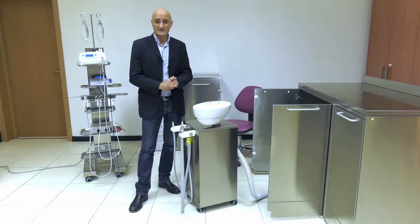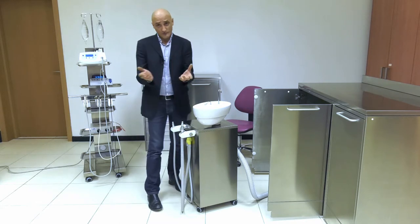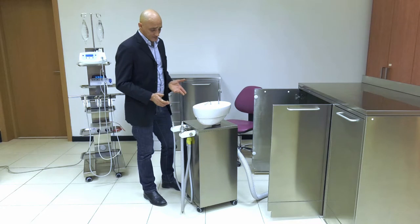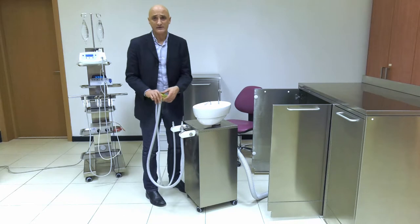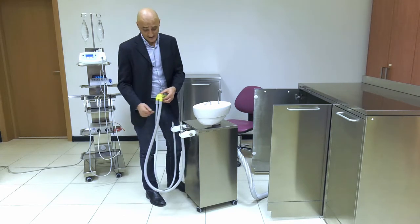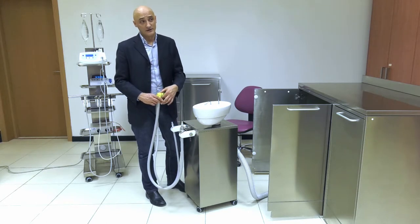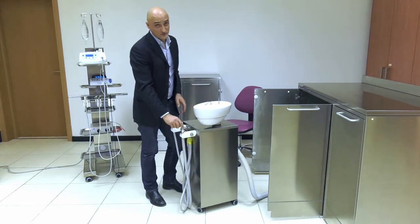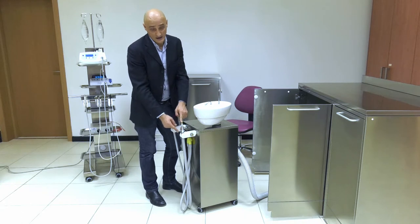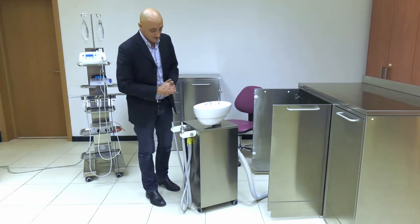As regards maintenance, servicing our Aspirol cart requires two very simple steps that are no different from the operations you carry out every evening on your standard unit. The suction waste filter must be cleaned every evening. The O-rings must be thoroughly lubricated, and the same applies when taking apart the two suction cannulas — O-rings must always be lubricated.